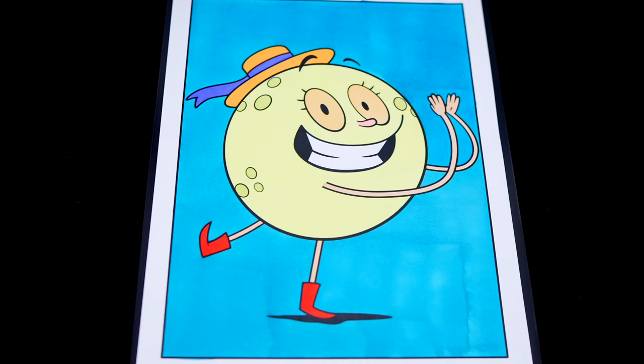Here we go. And lastly, let's color in the borders an orangish red to match her shoes.